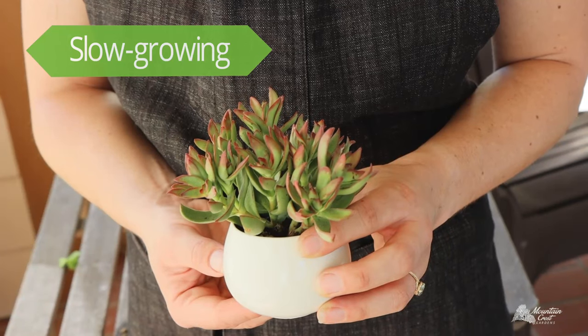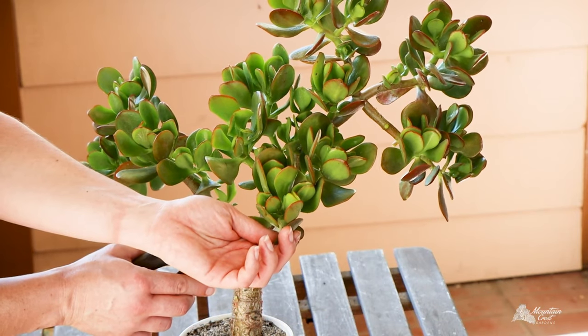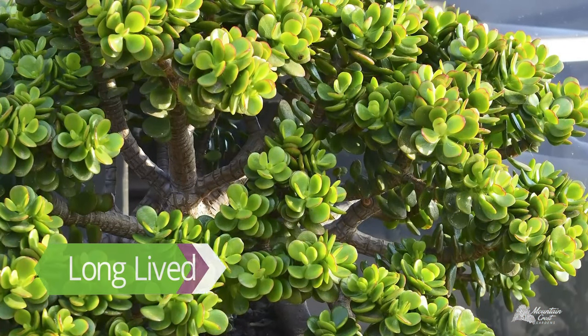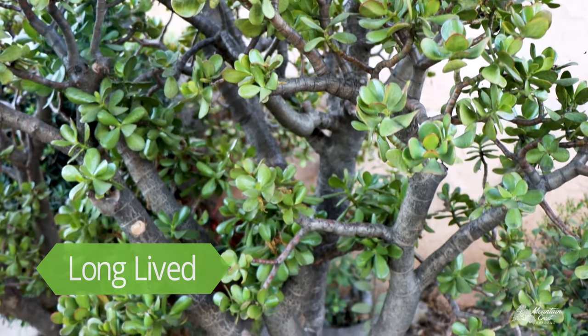Crassula grow slowly, and if you keep them in a pot, they'll stay pretty small. If you want to get creative, they look good with some bonsai-style pruning. When they get more space, however, jade plants can grow into large shrubs and even live for over a hundred years.